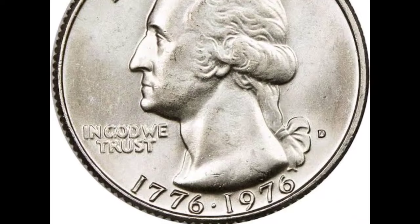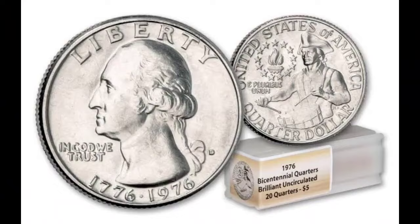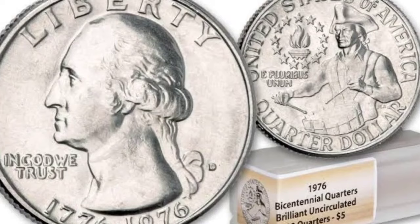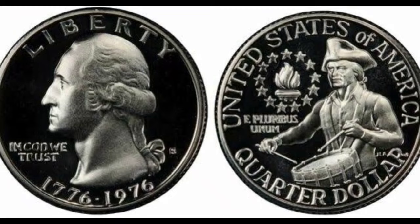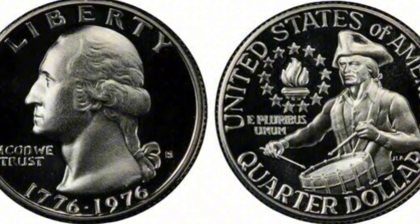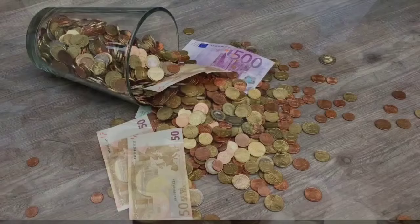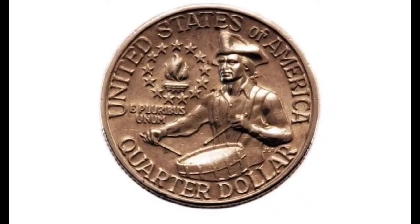Moving on to the next coin, which costs $192 — a 1976-S silver 25 cents, double struck and 180-degree rotated Washington Quarter. This particular proof coin was produced by PCGS at proof 64. Proof coins often have a glossy shine that is most noticeable in the background or field of the coin. This is not damage — it actually is an error. They sometimes get two coins and strike them together. However, this 1976-S Bicentennial Quarter was authenticated and graded by PCGS, a third-party company, at proof 64, allowing it to sell for $1,920.